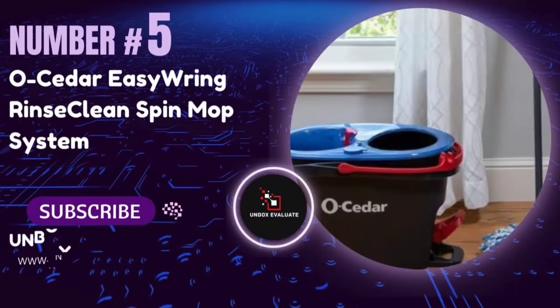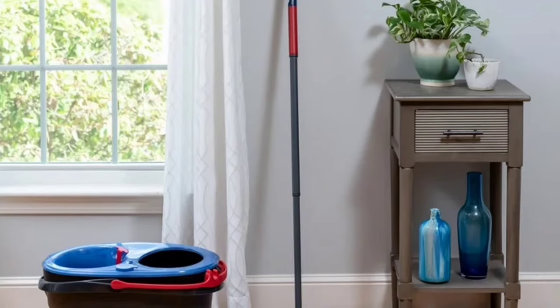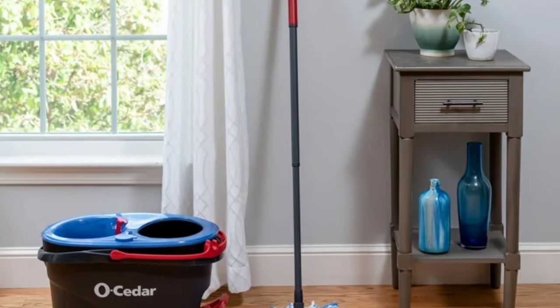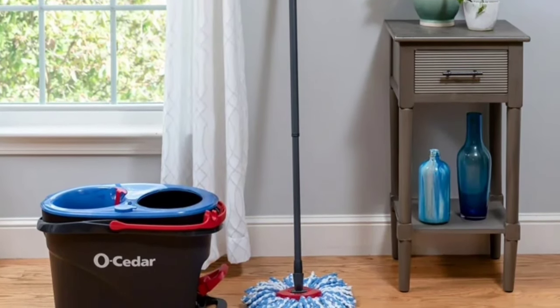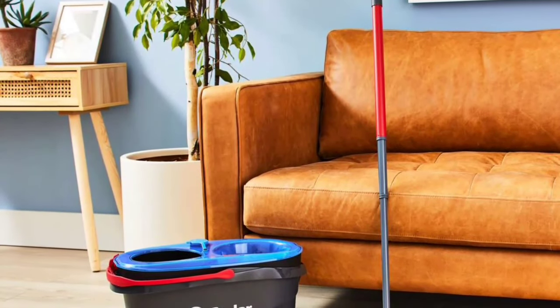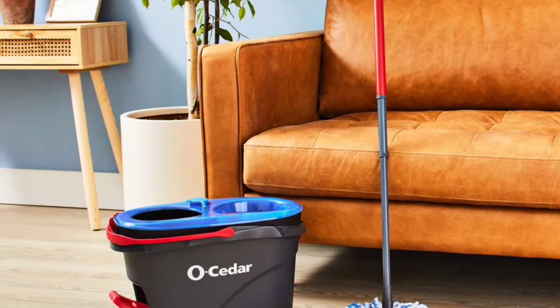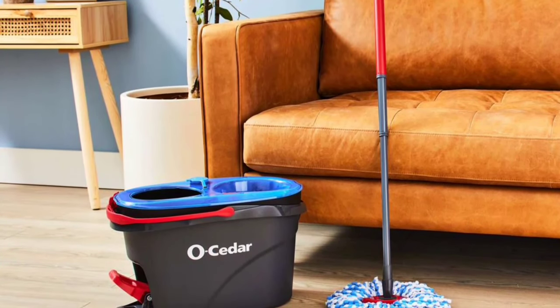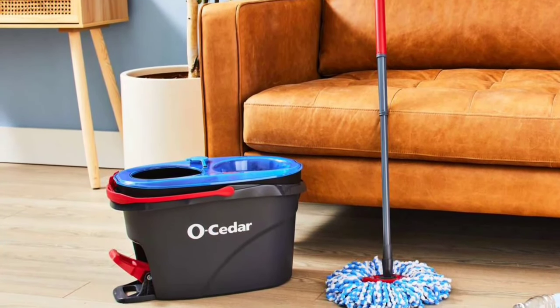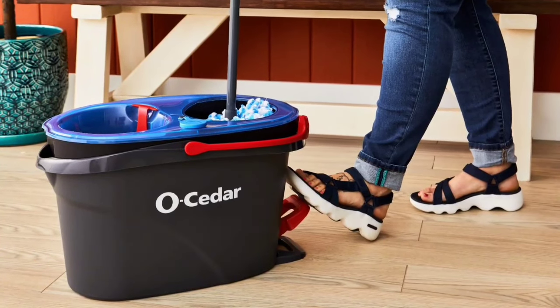Number 5: The O-Cedar Easy Ring Rinse Clean Spin Mop. If you're tired of dirty mop water and bending over to wring out your mop, this review is just for you. The O-Cedar Easy Ring Rinse Clean Spin Mop claims to remove 99% of bacteria with just water — no need for harsh chemicals. This deep cleaning solution tackles dirt and grime, ensuring your floors are not just clean but hygienically safe.